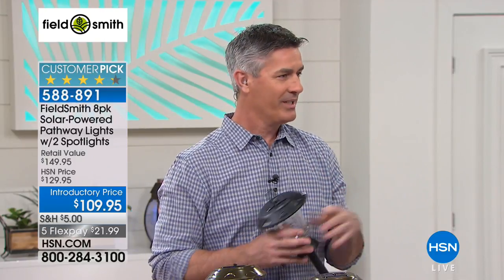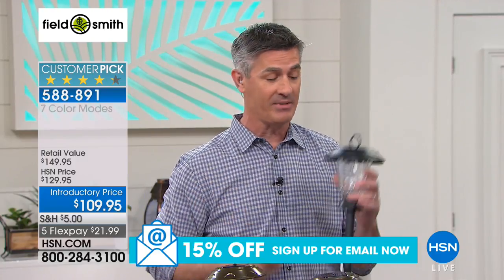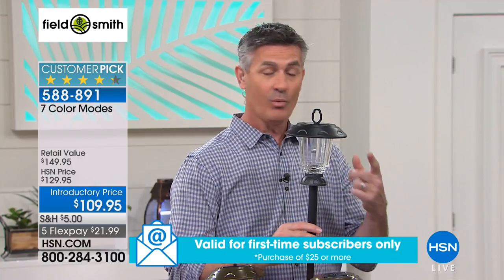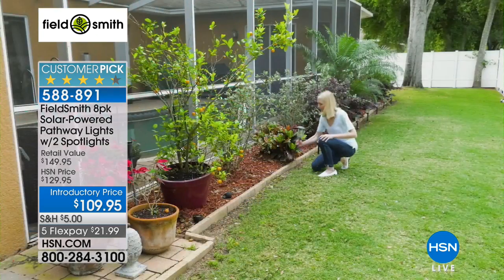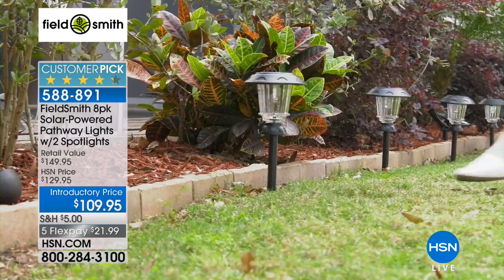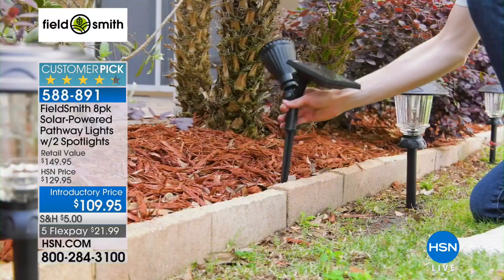Bronze has been our most popular — it's a really great neutral. Now for the math: this set is our biggest and most complete. You get eight pathway lights, two solar spotlights, a remote control with the most ever seven different lighting options, and four different display options — pathway stake, steps, hook, and fence post mount. Seven lighting options, four display modes, two spotlights — you can create endless lightscape looks.